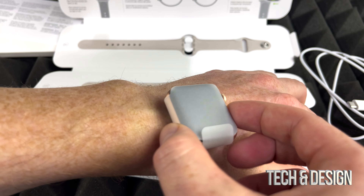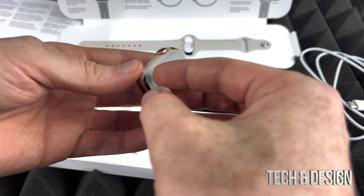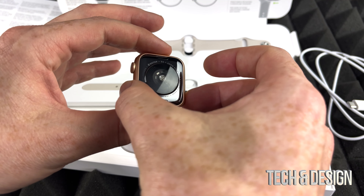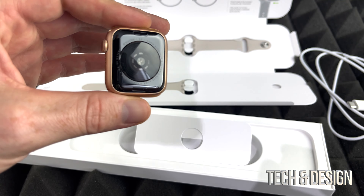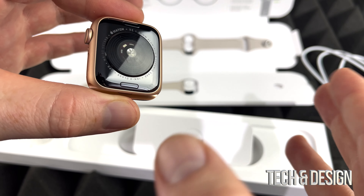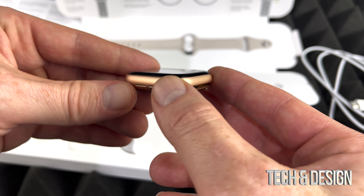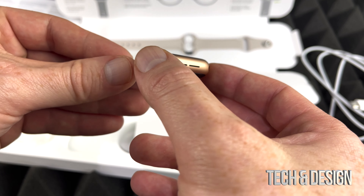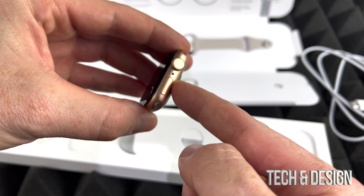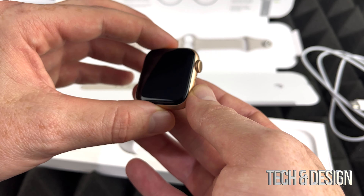Here's the watch itself — pretty small, it feels pretty small. It'll be a normal size for my wrist if I were to use this, but this is a gift so I don't want to get smudges on it. The back looks pretty neat — I actually like the back the most because that's where all the sensors are. It's a very simple design: up here and down here are the slots for the band, and on the other side there's nothing.